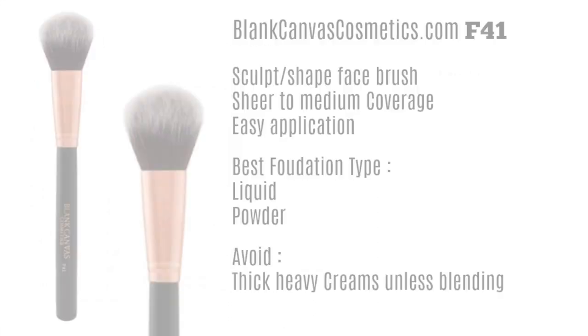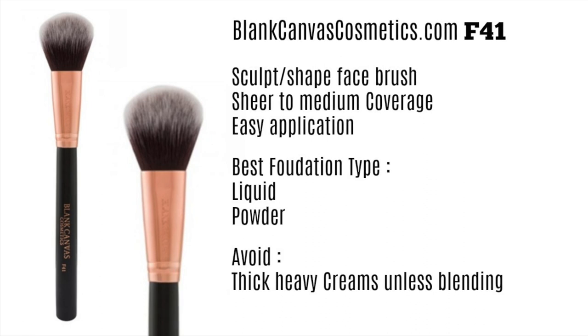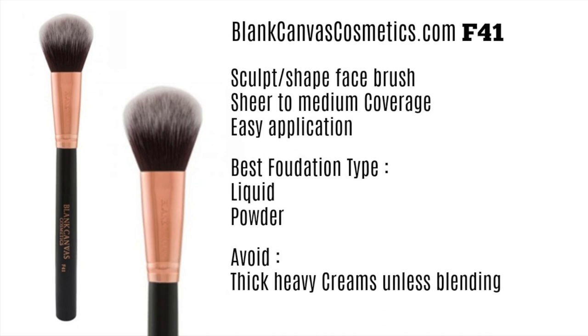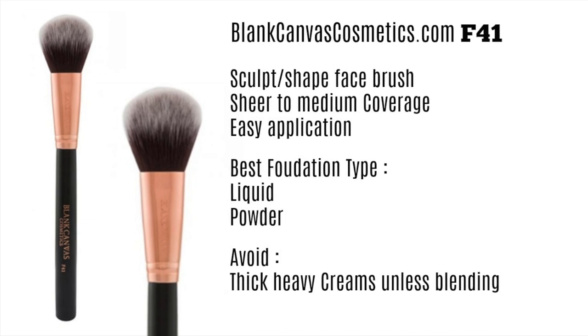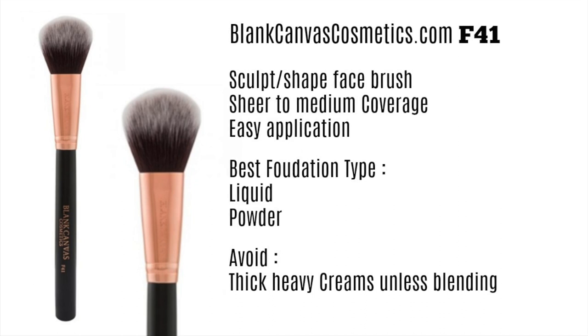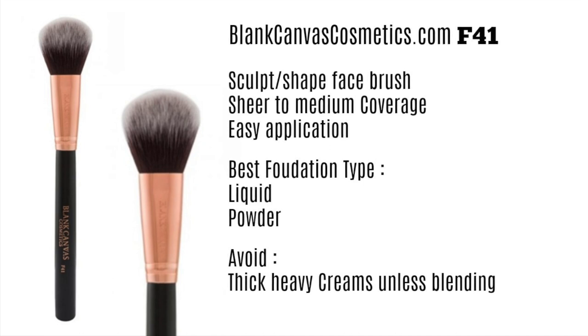The next brush is the F41. The F20 has always been my favorite until the F41 came along. This is essentially a sculpting brush, meant for contours, blushes, and highlights, but a lot of makeup artists and friends have been recommending it for foundation, and it applies foundation so beautifully. It can give you a sheer or medium coverage. It's very lightweight and airy on the skin. I love it with liquidy and powder foundations. For heavy creams, use it as a finishing blending step.